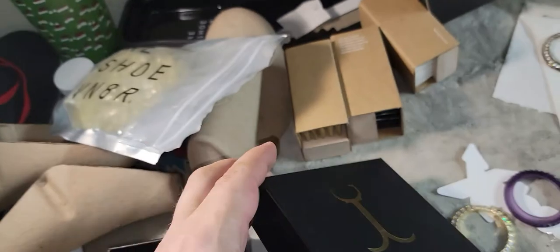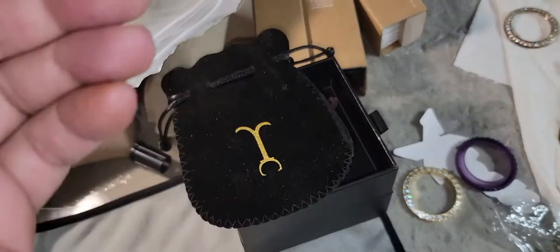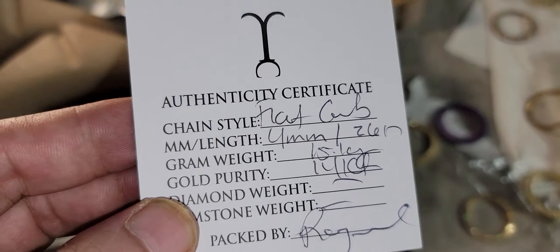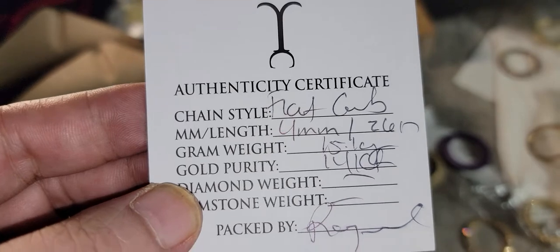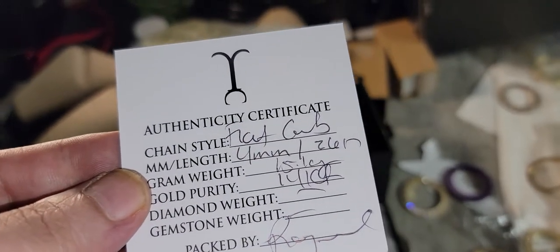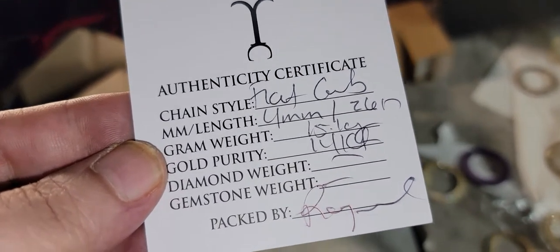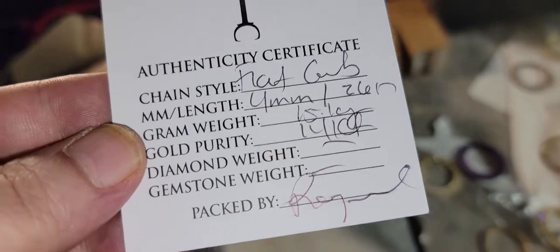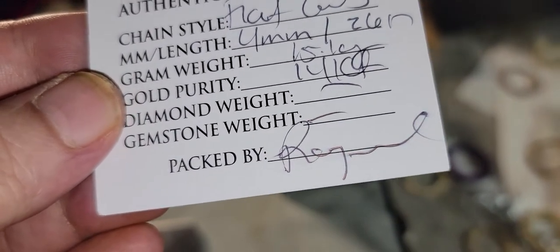I ordered this on Wednesday, then Thursday came and I went to sleep, and Friday at 11 AM got it — so like a day and a half. Authenticity certificate: flat curve, four millimeters, 26 inches in length, 5.1 grams weight. The gold purity is 14 karat gold yellow slash 585, and packaged by Braden.